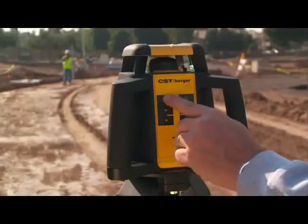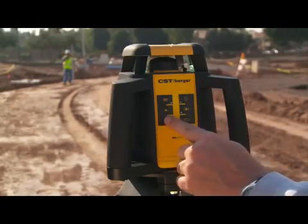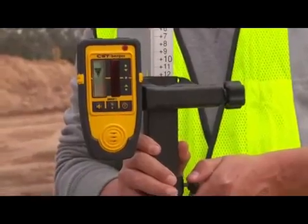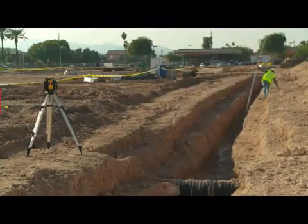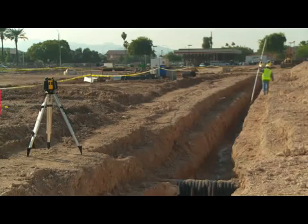The RL25H offers 3/32nds of an inch accuracy up to 100 feet to guarantee precise results, and its extended range of 2,000 feet diameter can handle larger job site applications.